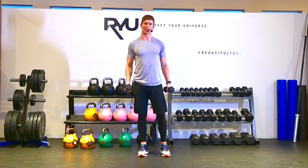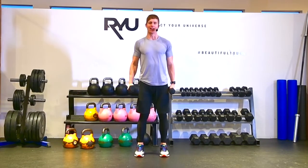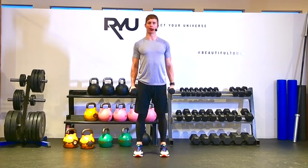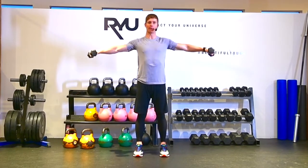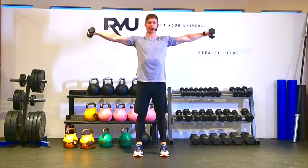This is the Dumbbell Standing Lateral Raise. I'm going to stand in a nice comfortable position, feet about hip width apart, then roll my shoulders back standing up nice and tall. I'm going to take these dumbbells out to form a capital letter T.